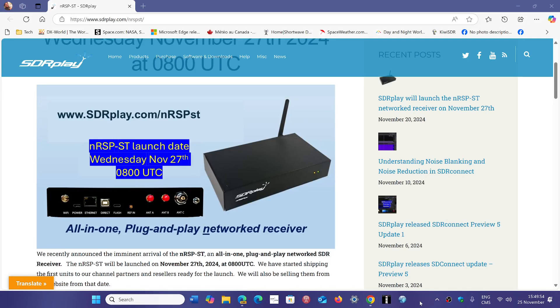Welcome to the Shortwave Radio Channel. I just wanted to let everybody know that thanks to John and SDR Play in the UK for the opportunity to get one of their new NRSPST devices.